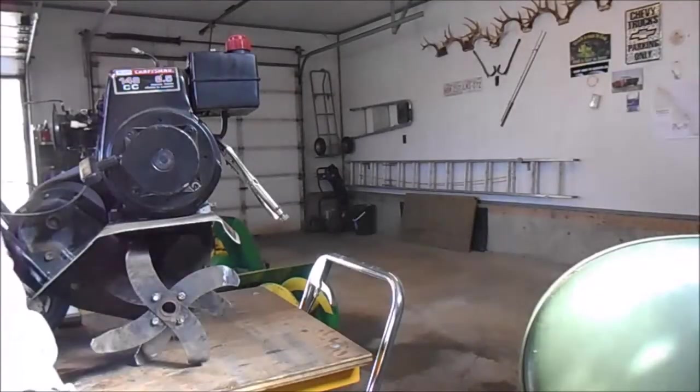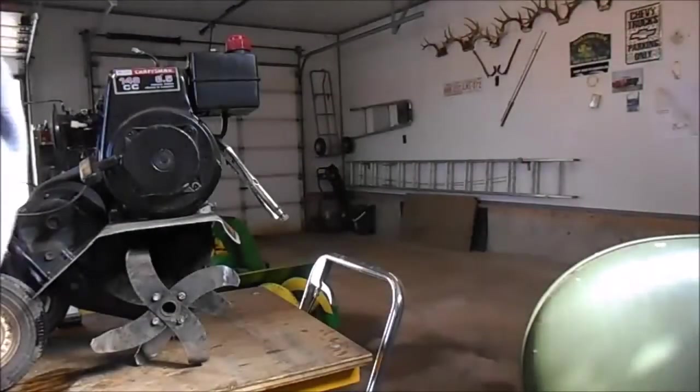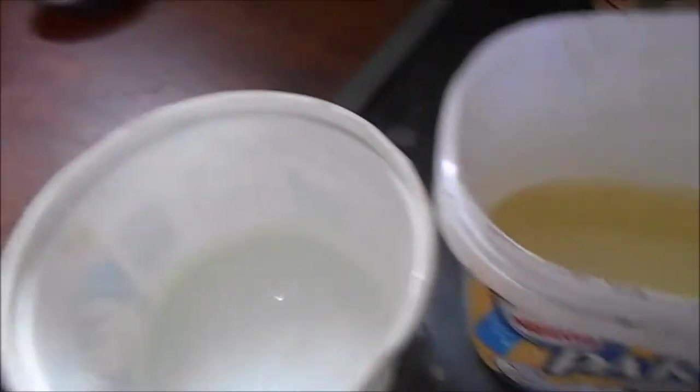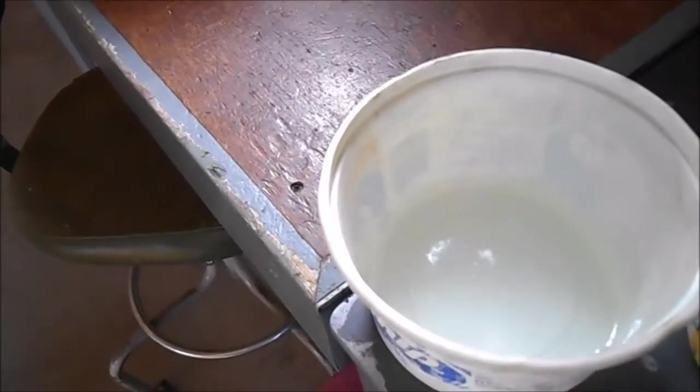So there we have new gas and there we have one-year-old gas. Wait till you see — I haven't taken it apart yet — but wait till you see what the gas looks like in the carburetor. It looks about a year old, so we'll change that gas out.